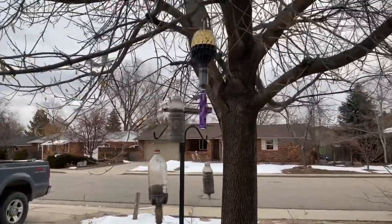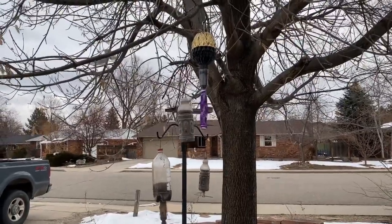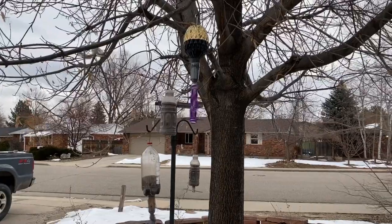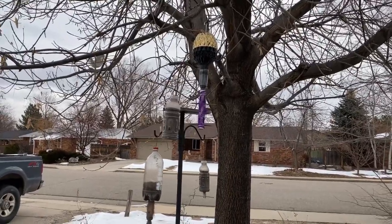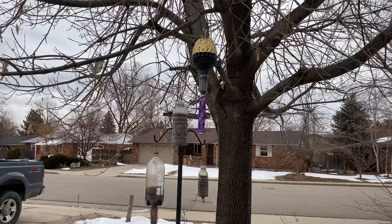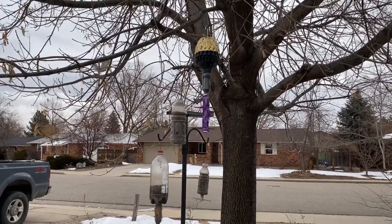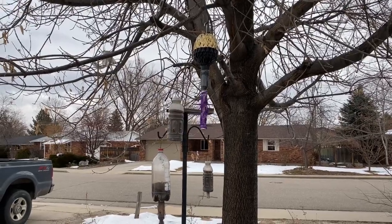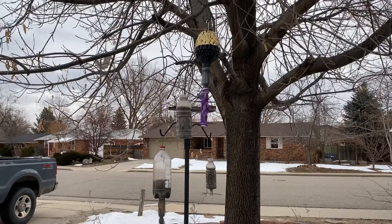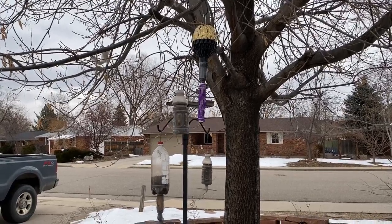I would be willing to make a few of these and put them on Etsy if you're interested — throw something in the comments. If I take the time to build one and put it on Etsy I'll put a link in the description. Thanks for watching. If you have any questions put them in the comments. Catch you guys down the road.